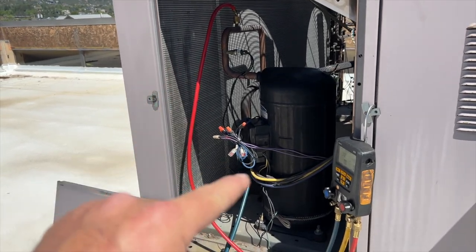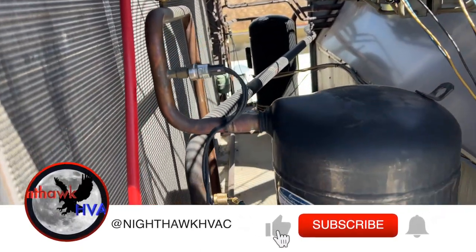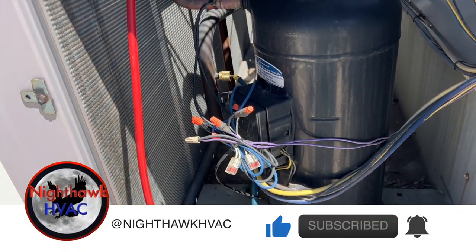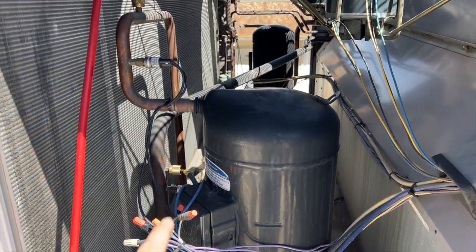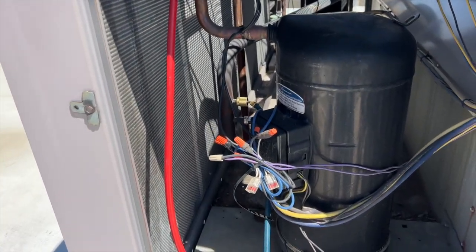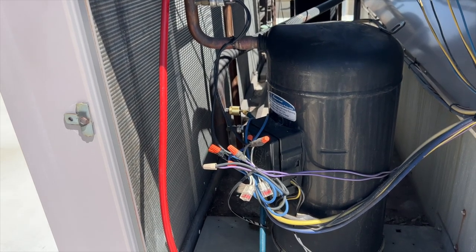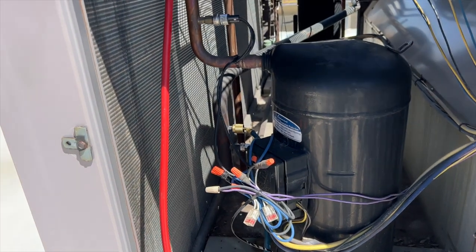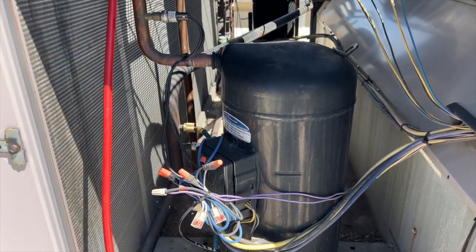We're back on the roof on this unit — the one where we changed out the fans. We discovered that circuit one was flat, so we're here to do a nitrogen test. I'm surprised they authorized it; I thought they were just going to let it run with one circuit. We're going to pressurize it up with nitrogen, probably to about 400 psi, hopefully find the leak, fix it, and then charge MO99 if we can repair it.